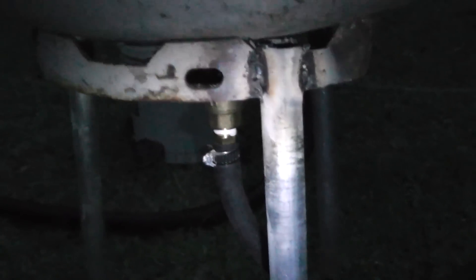I forgot to mention these legs right here. This is just a half inch EMT. I put a little kick in it right here and kind of stuck it in the ground so it doesn't teeter-totter over. It's just welded on there at three points. Very simple.